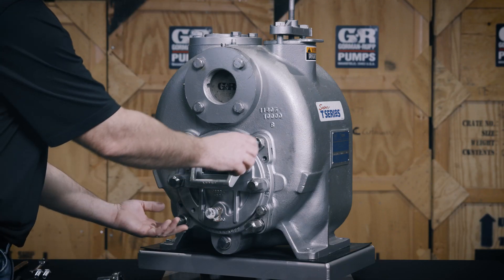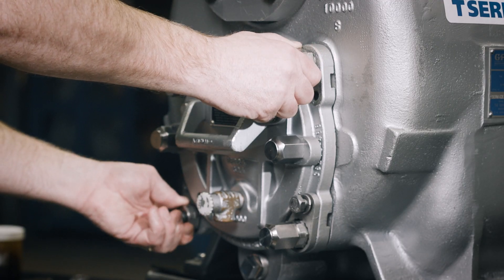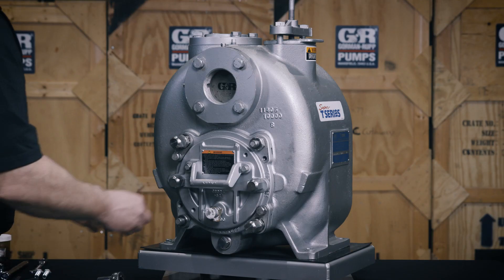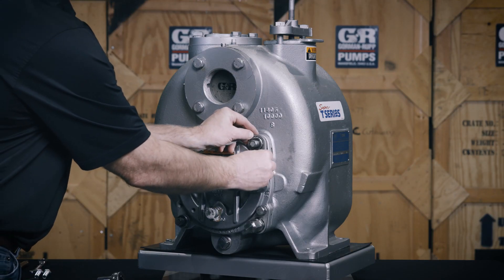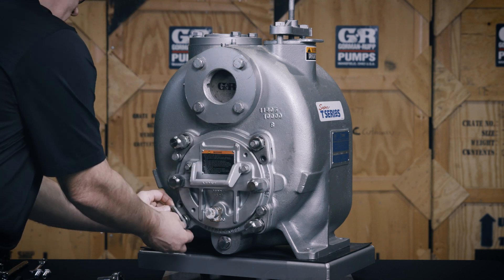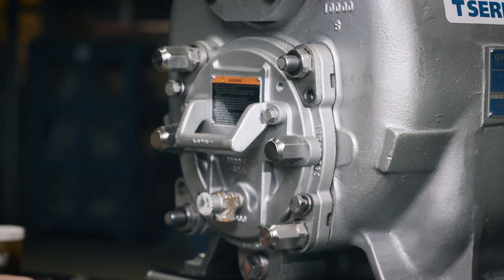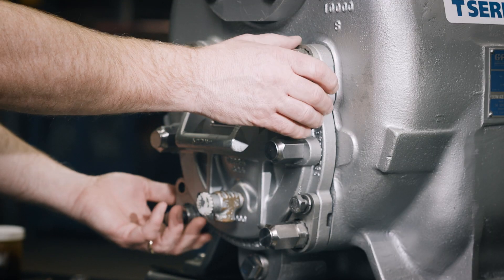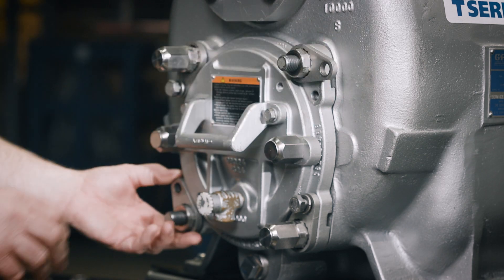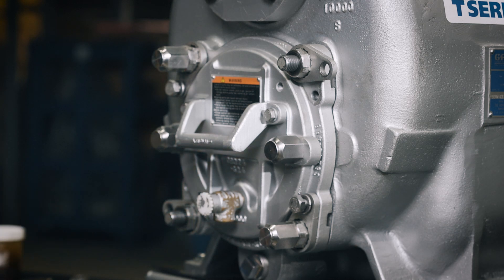Rotate the two free adjustment screws located at the 1 o'clock and 7 o'clock positions clockwise until both engage the pump casing. Position the locking collars over the adjusting screws so the holes in the collars align with the holes in the cover plate. Pull the locking collars off the adjustment screws located at the 1 o'clock and 7 o'clock positions, index them 3 to 10 counterclockwise, and slide them back onto the adjustment screws.